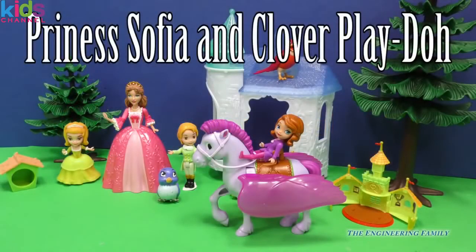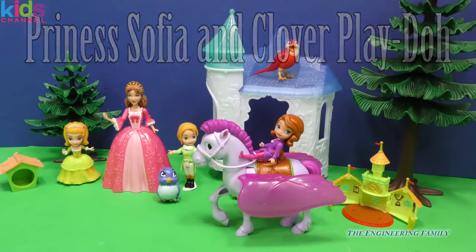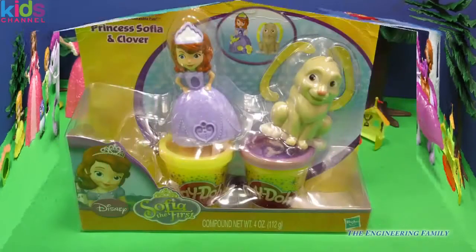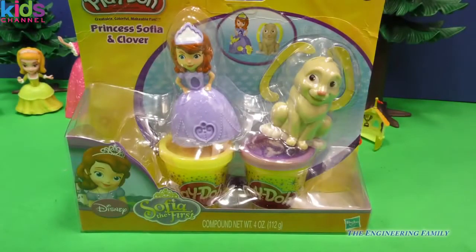Hi everyone, from Sophia the First! What are you guys doing? Minimus, what are you doing? It looks like we are going to play with Sophia the First today. I wonder what the toy is. Look at everyone.